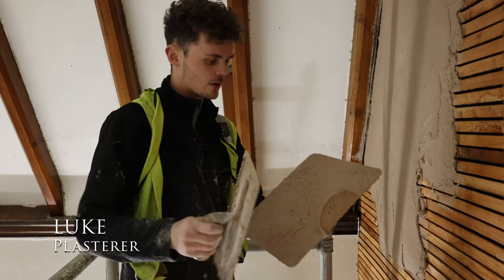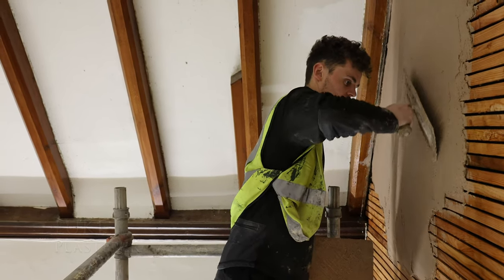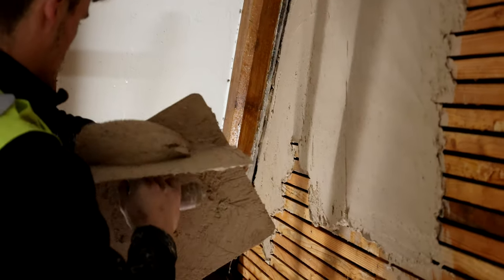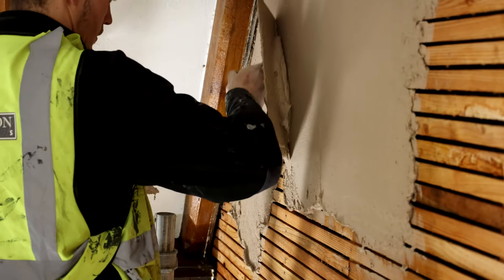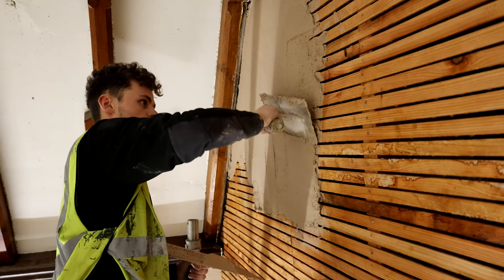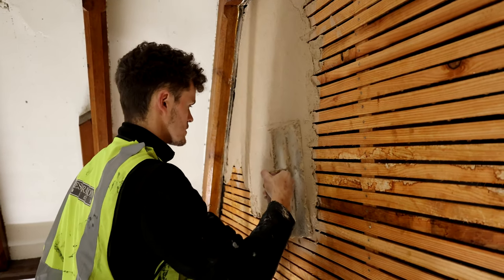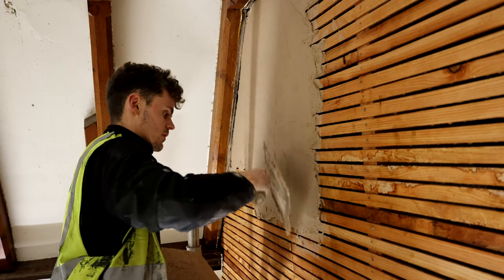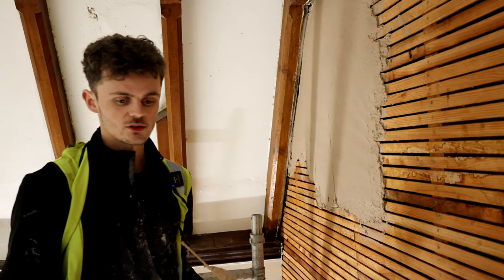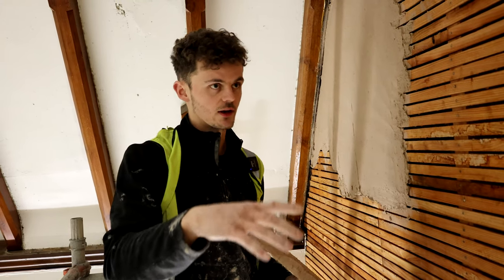I'm currently plastering the lath work — the majority of the stonework's now been done and has had a few days drying. It bonds a lot better because the gaps in between the laths allow the plaster work to go through and almost mushroom on the back — like a hook — and hook onto the laths. If it didn't have the gaps, you'd almost be plastering onto a smooth surface, so there'd be no key for the plaster to adhere to. Eventually it'd dry out and just peel off. That gives you the key for the next course — it's just a very traditional way of doing it.